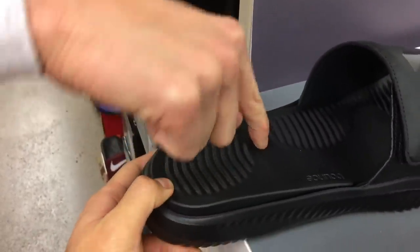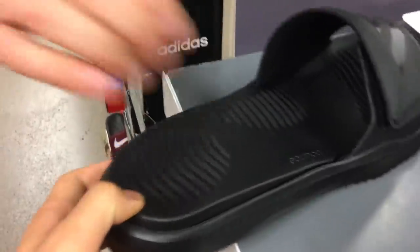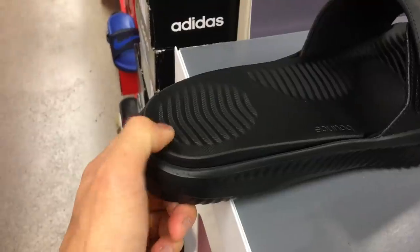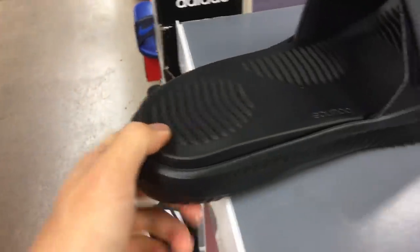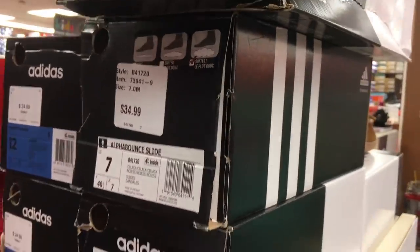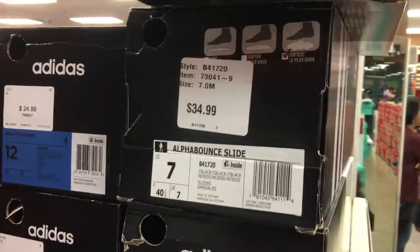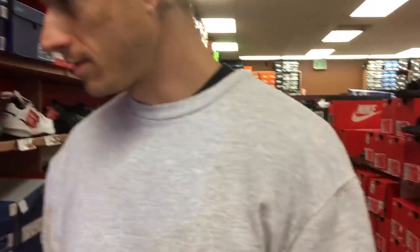I've never felt this level of softness out of Bounce. I kind of want one in my size — they do have my size. $35 though. Nah, I'm good. You're not copping? Nah, it's too much for slides.